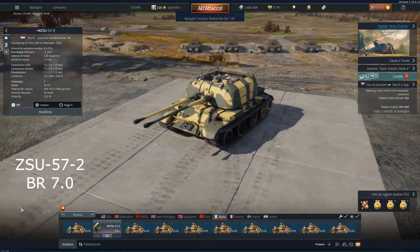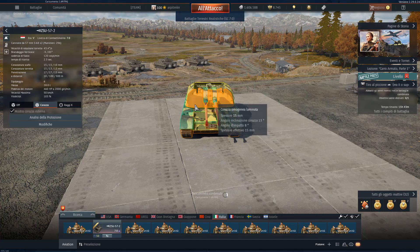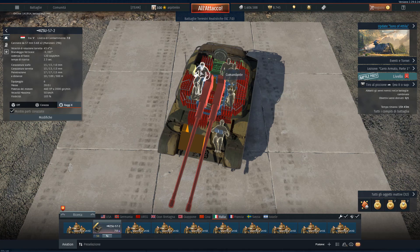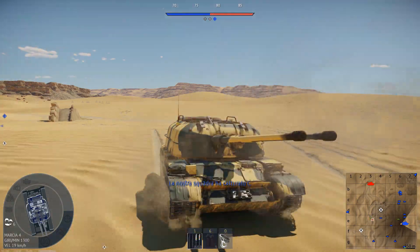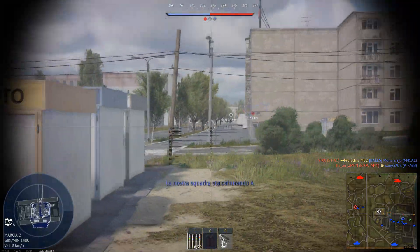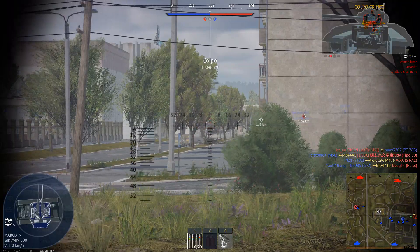We then move to the anti-aircraft line. This is the ZSU-57-2. You can find this vehicle at Tier 5 at BR 7.0. It has a 6-man crew: commander, driver, two loaders and a gunner. Its hull armor is 15mm for the lower part while the upper part is 13.5mm thick. The turret armor is 14mm for both the turret front and the mantlet. It is armed with two S-68 57mm cannons capable of firing HE and APCBC rounds, arranged in four different belts: the standard one, the OR-281U, the BR-281S-P and the BR-281U.